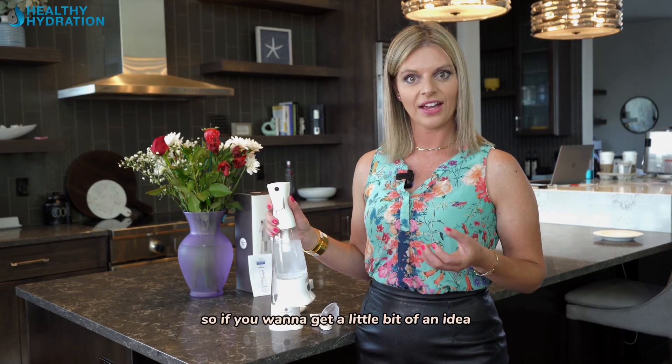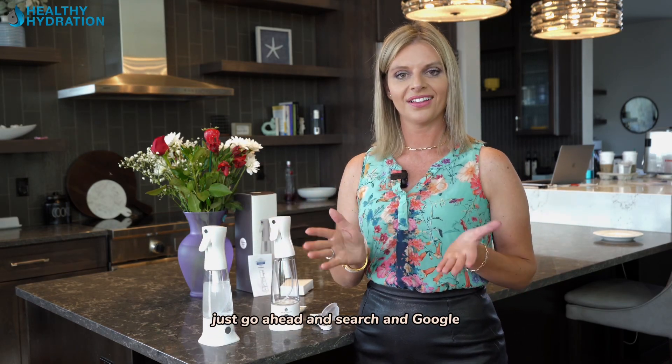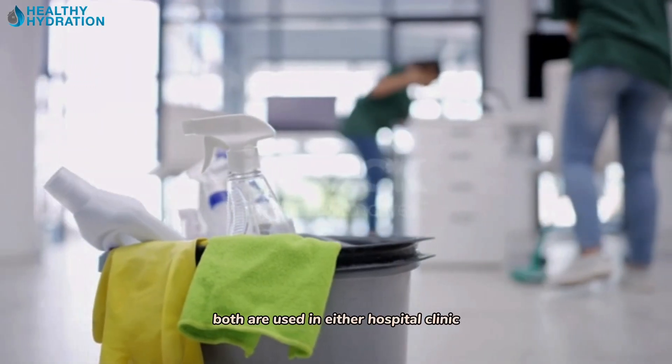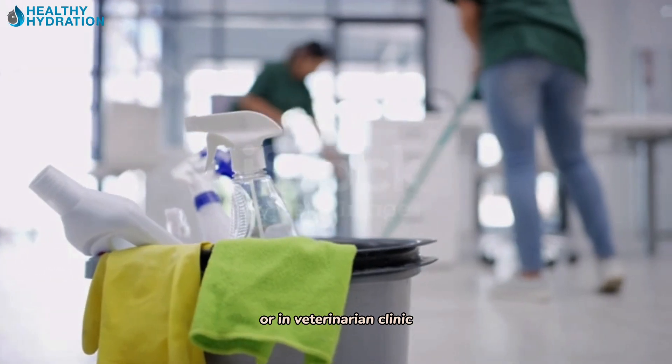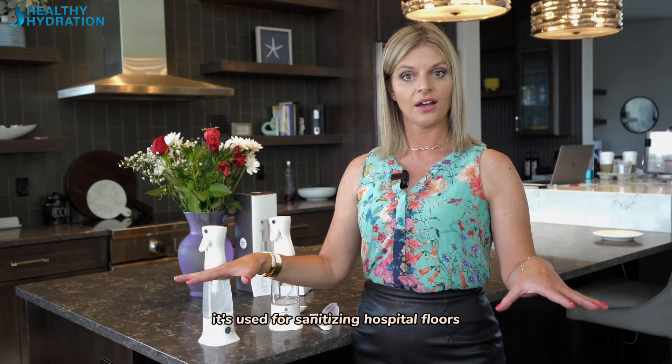If you want to get a little bit of an idea of how it's being used presently, go ahead and search Google for Vetricin or Myosin. Both are used in either a hospital clinic or a veterinarian clinic — for wound care and for sanitizing hospital floors.